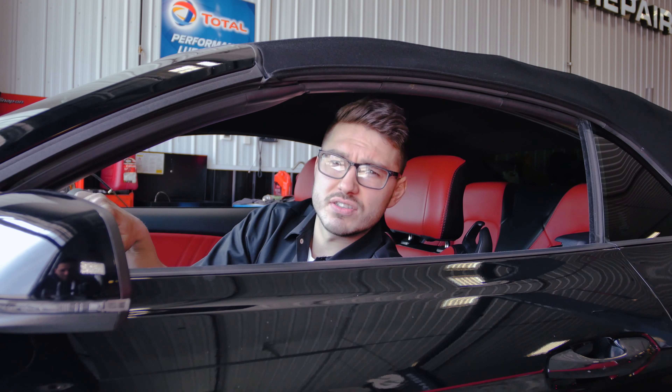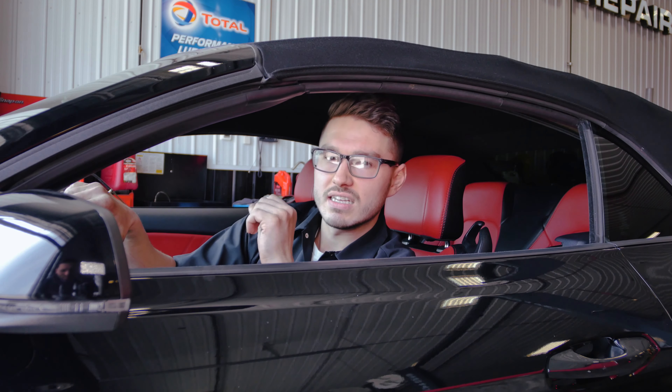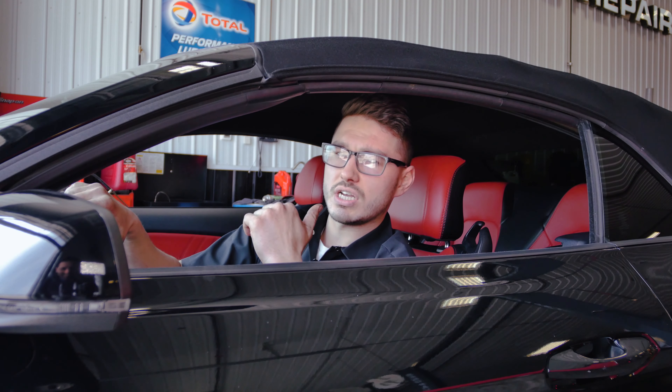Now that we got the exhaust system installed, we triple checked every single clamp and everything we put on the car — everything is nice and tight. One more thing we've got left is a solid test drive, and then we're going to bring it in one more time and make sure everything is good and tight. If you do have an exhaust system that you want us to install, or something you bought yourself and want us to help you find something, go ahead and hit us up at Fluid Motor Union or just call the shop and we'll be able to help you out.